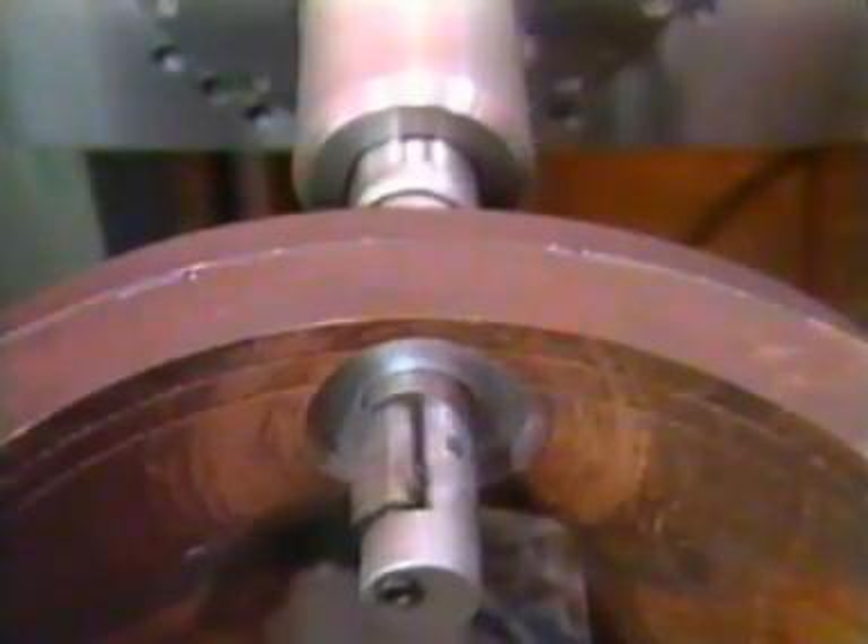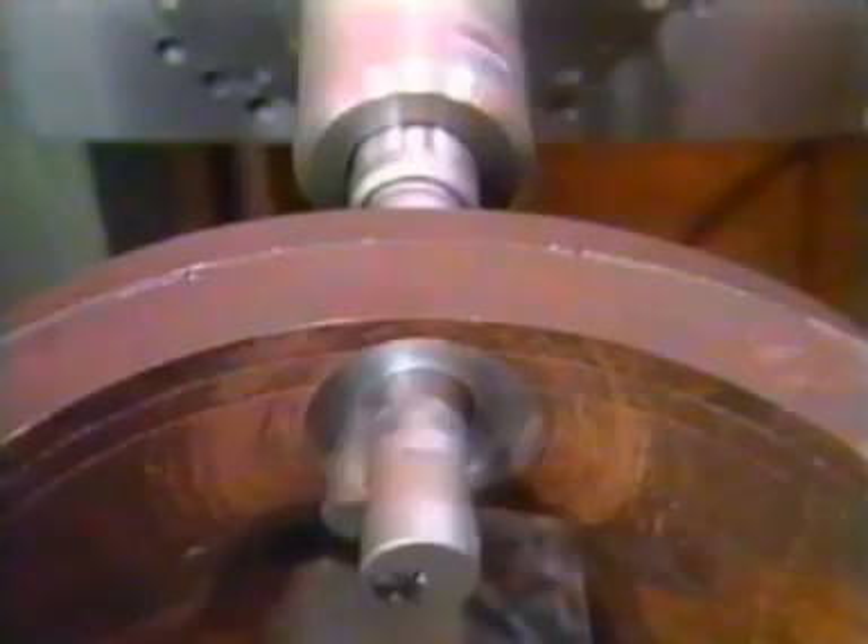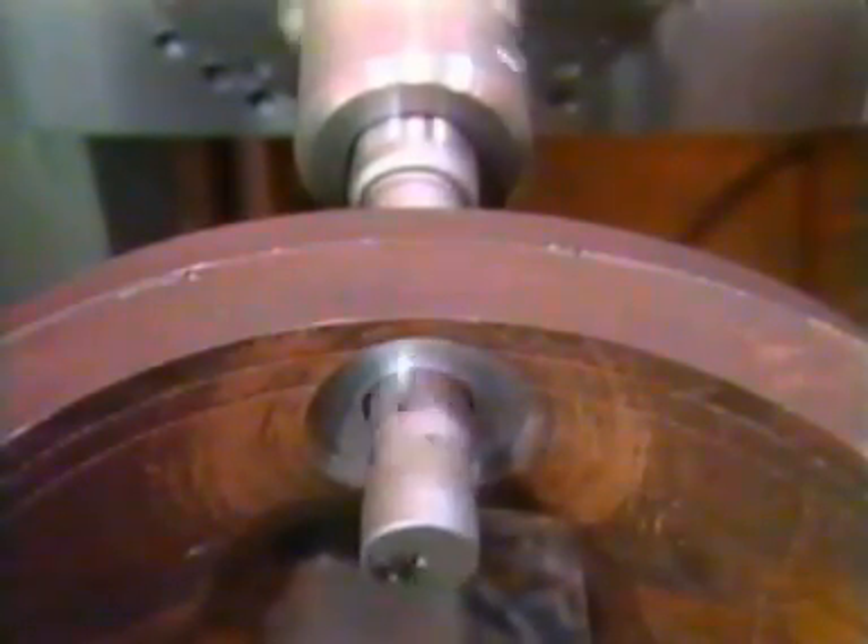Once the cutting is complete, the spindle is reversed counter-clockwise. Now the tool is fed back through the hole. For interrupted cutting, the guide tang must equal the length of the fillet to lock the wing.